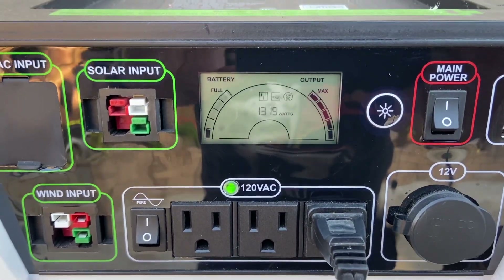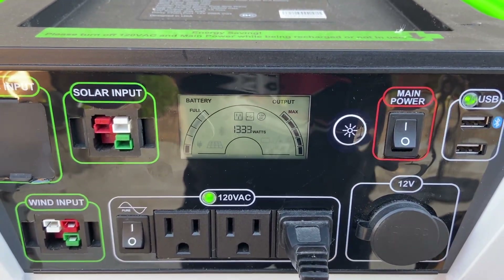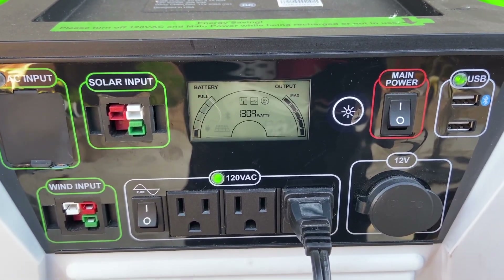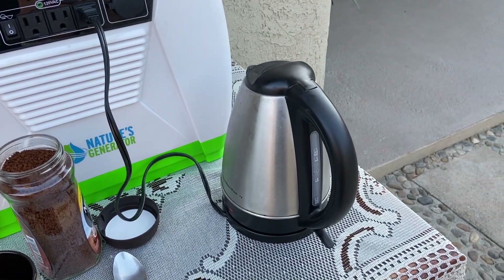With this guy you're actually safe to run up to 1,440 watts continuous and it'll power it just fine. That means it's almost coffee time.